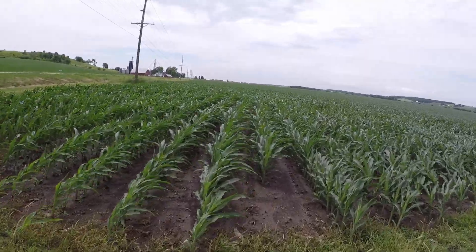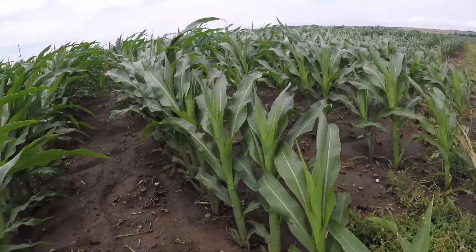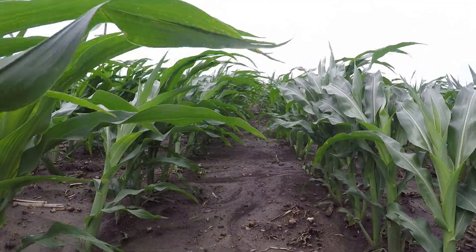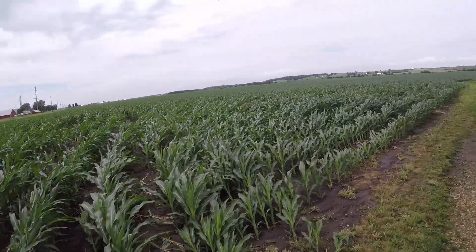Minus all the rain we got, this corn looks amazing. It's a little blown over right now but it's because it's wet. This corn is good - it's almost up to my thigh if I'd walk out there. It's good corn.